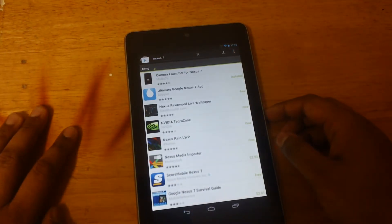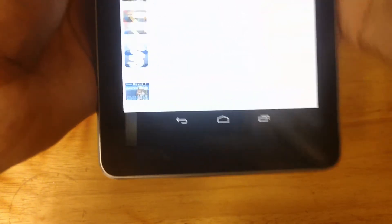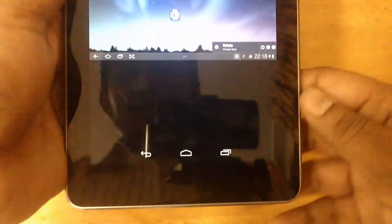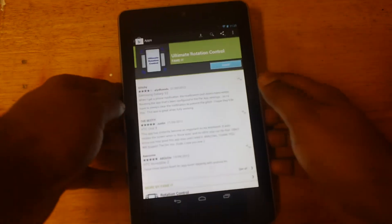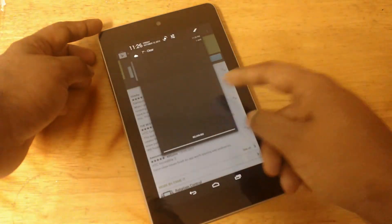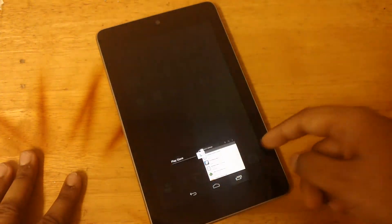There should be a screen rotation app. I'll just search landscape instead — that's better. Ultimate Rotation Control, here you go, it's the first app and it's free of charge. Once you install it, you can use your Nexus 7 in landscape mode. It overrides whatever lock Google has put in that prevents the home screen from going into landscape mode, and you can simply use the home screen in landscape mode too.